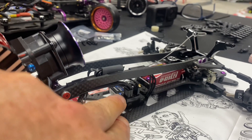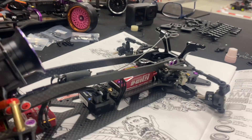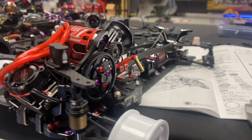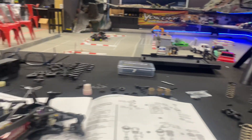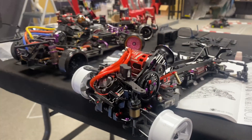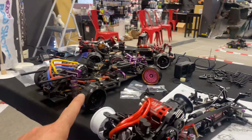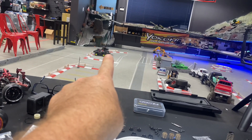That all plugs into my receiver — ESC, steering, fan — and there's my antenna wire looped through there. I'll sort that out quickly. It takes me five seconds because I don't run oil in my shocks, as all my friends in Montreal would know. No oil — that car over there, no oil, that car on the trailer over there, no oil.